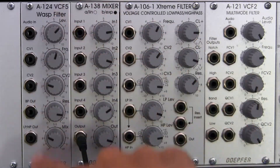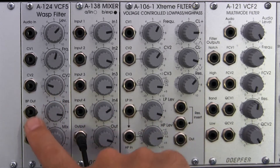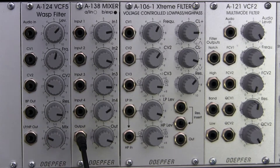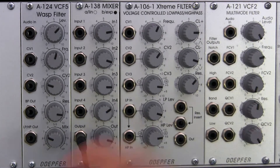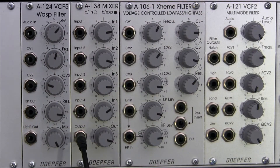If we look at the front face, there's not really that much to look at on the WASP filter, at least compared to some of the other modules we've seen. It has a bandpass out, which is very similar to what we looked at before in the A121. In addition to the bandpass out, there's also one other output at the bottom labeled low-pass/high-pass out. At the very far counterclockwise position you have a full low-pass, and all the way clockwise you have a full high-pass.